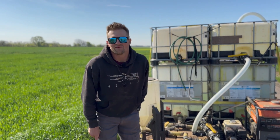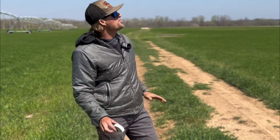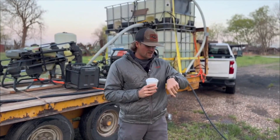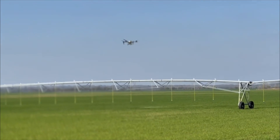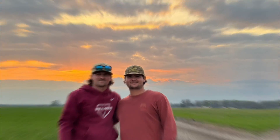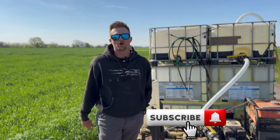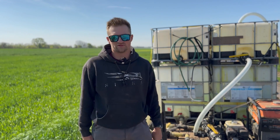This is your pilot speaking. Welcome back. Hunter Wilson, owner of Wilson Aerial Spraying. Today I'm going to show you how I have my trailer set up.